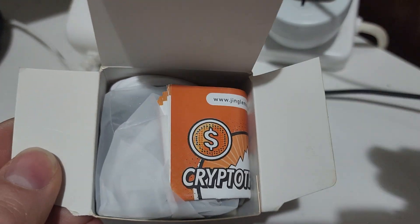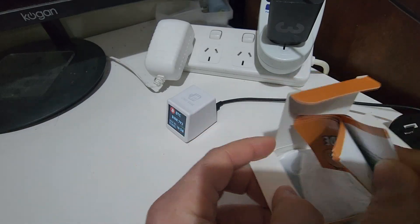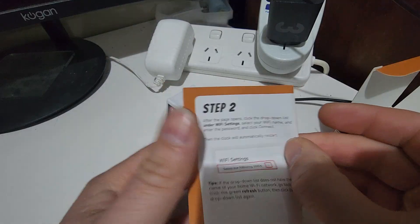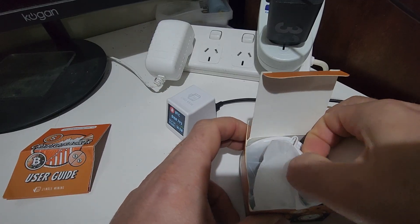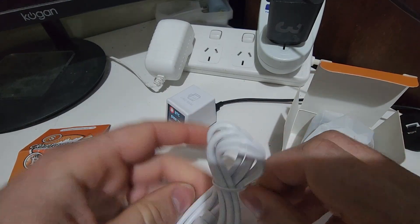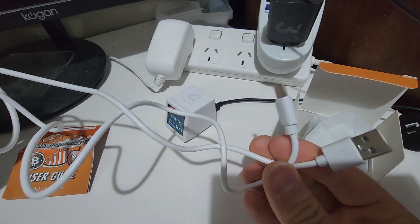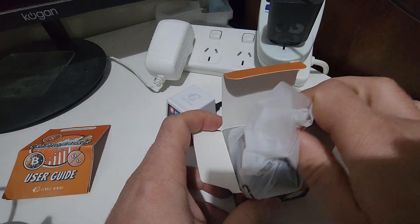So in the box you've got a little instruction manual. This will show you how to set up the device — nice English instructions, easy to read, a couple of different directions. They also supply a cable with this, so you do get a USB-C to USB-A cable. The length of it isn't actually too bad — it's like a standard one meter long cable, not like some cables where it's only 10 or 15 centimeters.